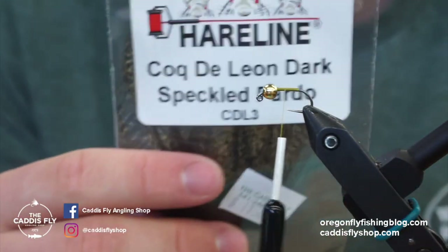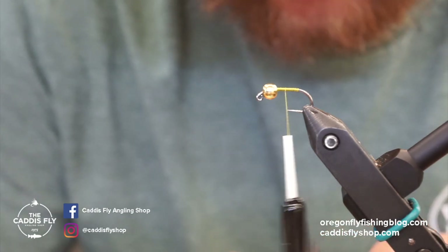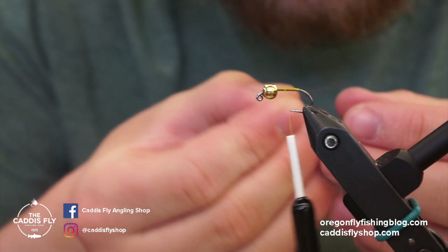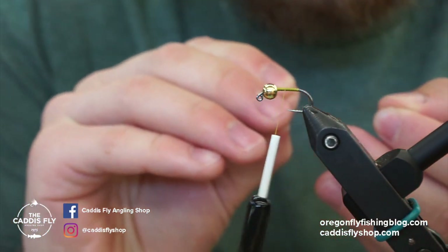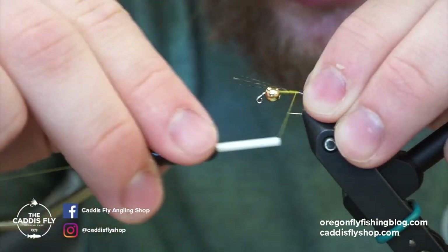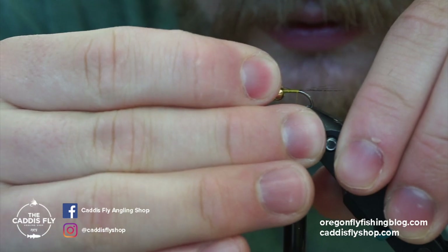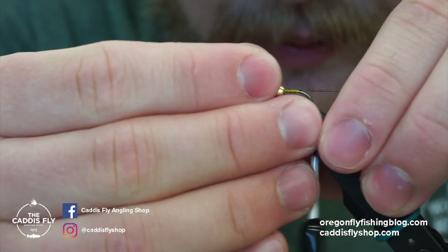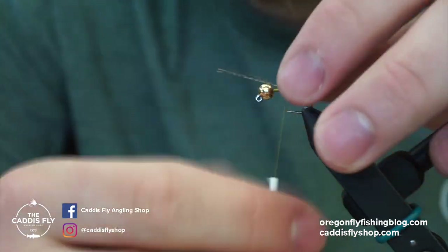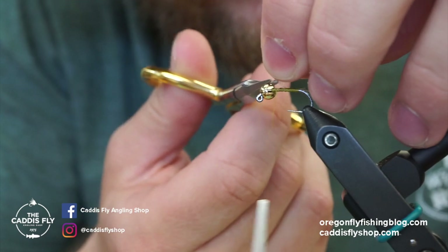I like to use speckled dark pardo CDL and you don't need too many fibers. People use pheasant tail for tailing and often add extra because it'll break off. This CDL will bend instead of break, so you really don't need that much — about four or five fibers, or even less. Since this is a general attractor we're also using for caddis, the tail isn't super crucial, but I do like to add it for other uses. Keep it short, then take wraps up to the front, secure the fibers, and cut the excess.